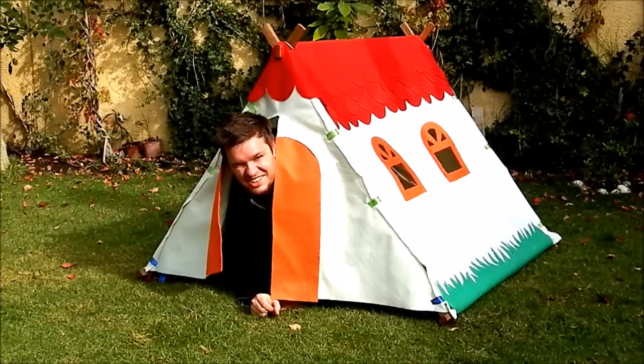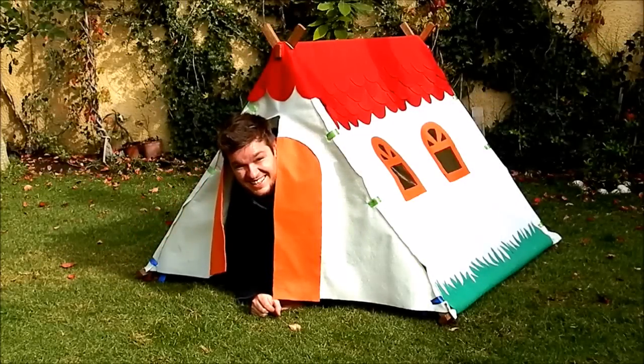Hi! My name is Andrea and this time I'm gonna show you how I build this tent. Enjoy! Bye!